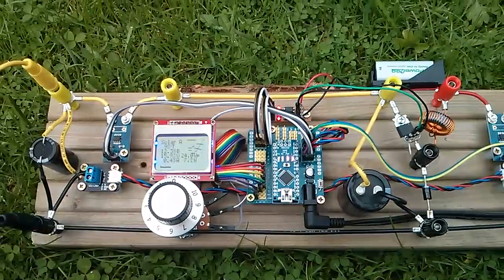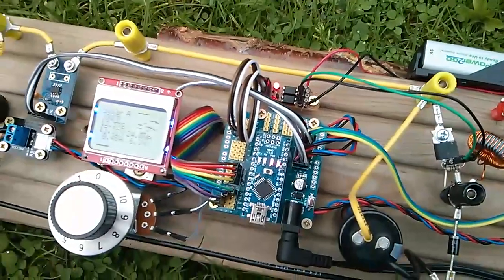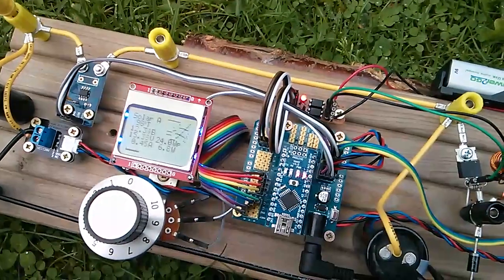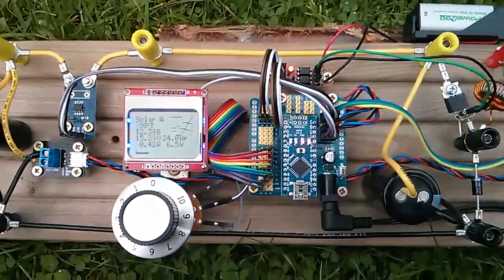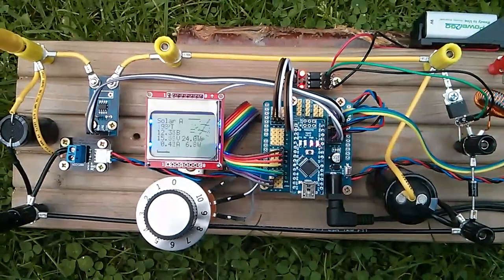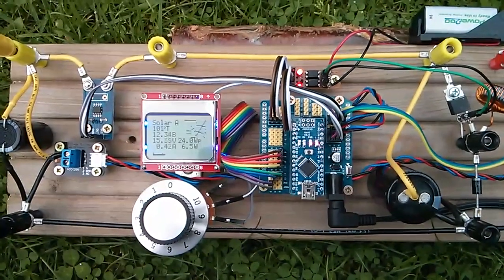Nothing more — but building the framework for that took quite a bit of time. It simply sweeps from one end to the other unless it sees a reduction in power, in which case it changes direction, so hopefully it then locks onto the maximum power point and hovers around it.